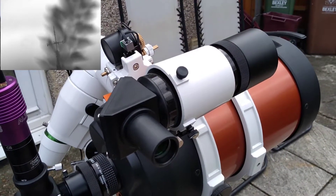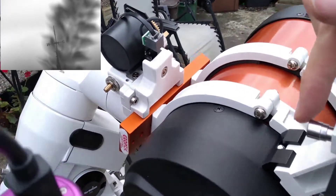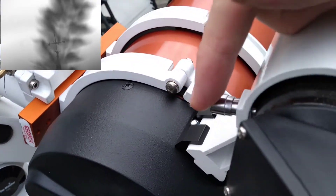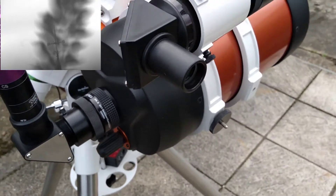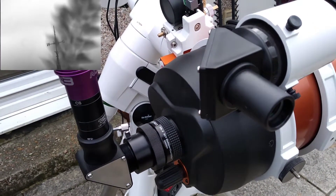The findoscope has two or three knobs here, and on this one, one knob has a spring, and the third one also has a spring, which is pushing against the other two. You adjust these two to move the findoscope so it aligns with the main scope.